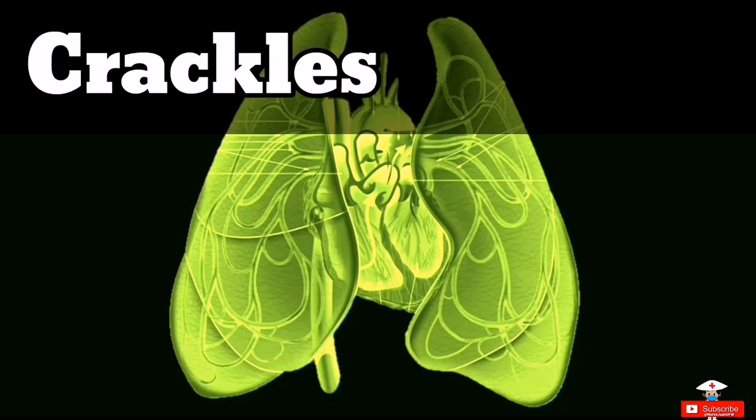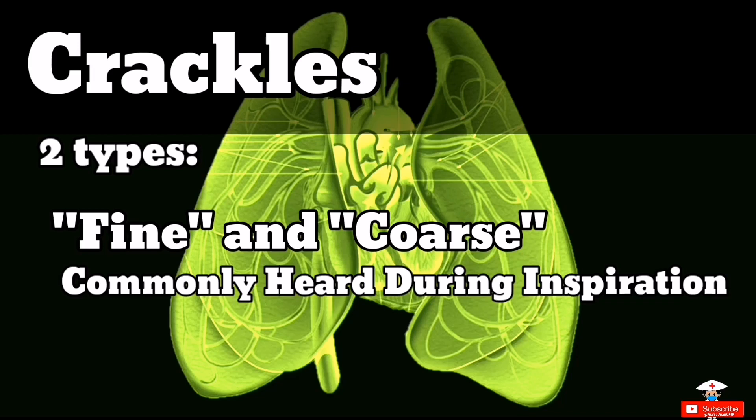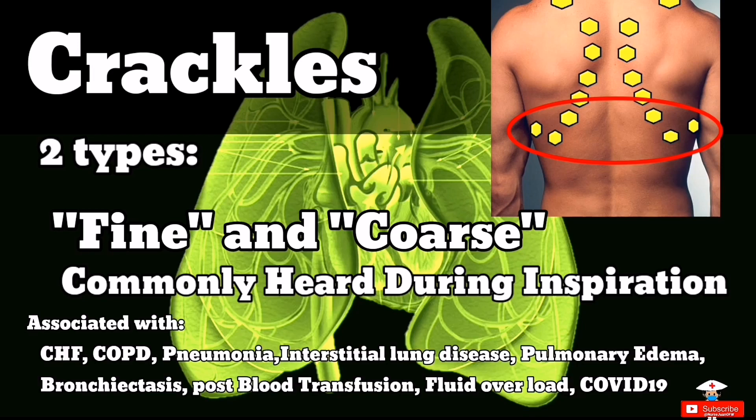Next is crackles — another name for crackles is rales. There are two types: fine crackles and coarse crackles. Crackles are more commonly heard on inspiration and can mostly be heard over the bases of the lungs where fluid is collected or pulled down. Crackles are associated with CHF, COPD, pneumonia, pulmonary edema, bronchiectasis, fluid overload, or after blood transfusion.